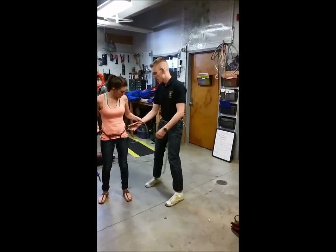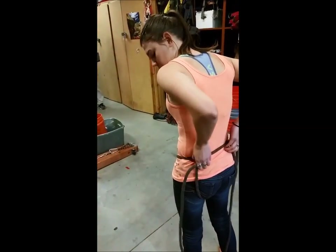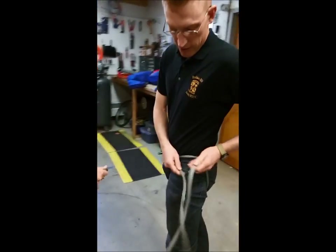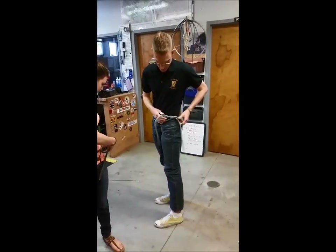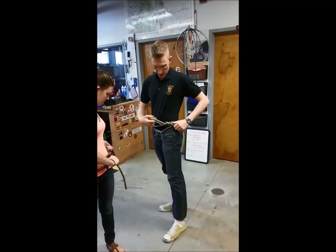Once we've got all the slack out, make sure that's going to be actually behind your hip bone — you just want to make sure it's not really towards the middle. Just kind of get it like right at your hip bone, just right behind it. Nice and tight. And then what we're going to do, we're going to bring the center around in the front, and then we'll tie our square knot, nice and snug.